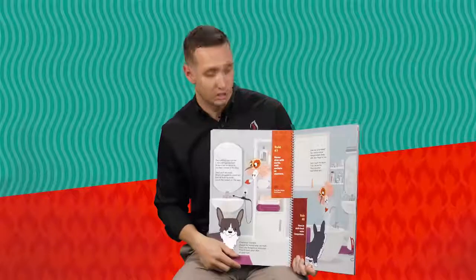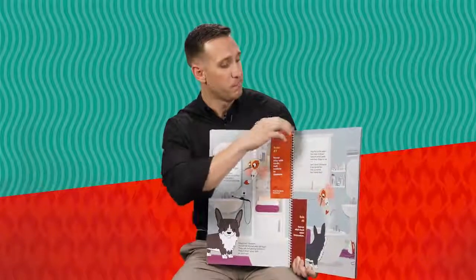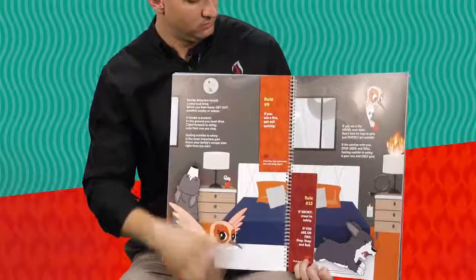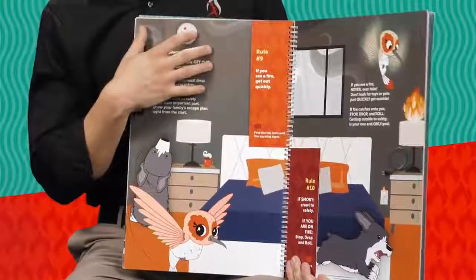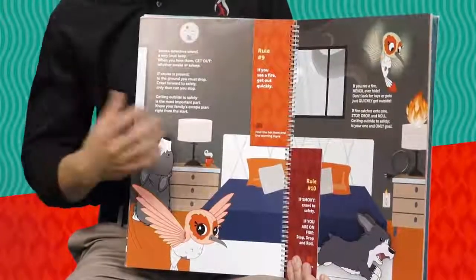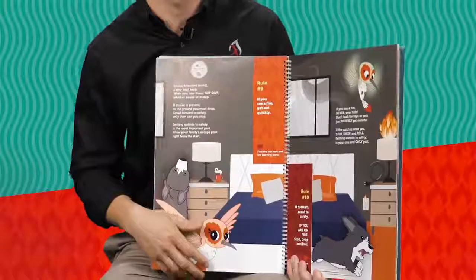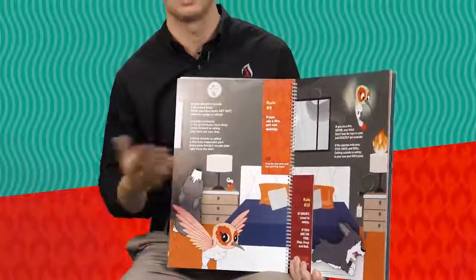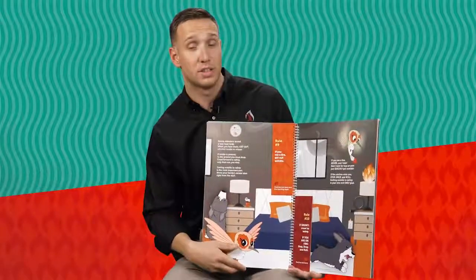Rule number eight is 'have an adult check the water temperature.' Where there's steam, there's heat — if they see steam coming from the faucet, it's probably hot and they should get an adult to check it and make sure it's safe to get in. Rule number nine: 'if you see a fire, get out quickly.' If you hear a smoke alarm, get out as quickly as you can, don't look for pets or your favorite toy, find the quickest escape route you talked about with your family, and meet at your meeting place. Rule number ten: 'if smoky, crawl to safety,' and 'if you are on fire, stop, drop, and roll.' Also, if a door feels hot, use the back of your hand — if it's warm, go out a window or another escape route.